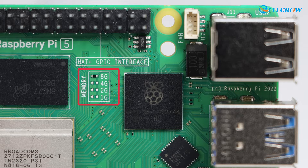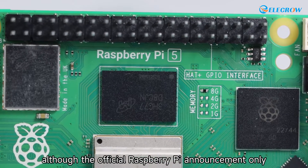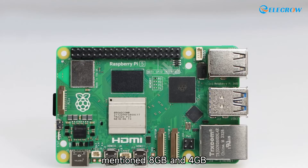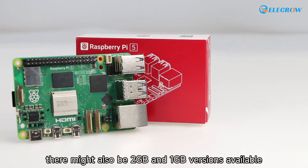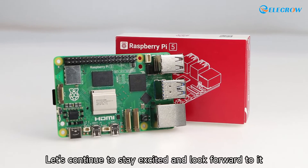We can visually determine the memory capacity of the board from the silk screen. Although the official Raspberry Pi announcement only mentioned 8 GB and 4 GB versions, judging from this silk screen there might also be 2 GB and 1 GB versions available. Let's continue to stay excited and look forward to it.